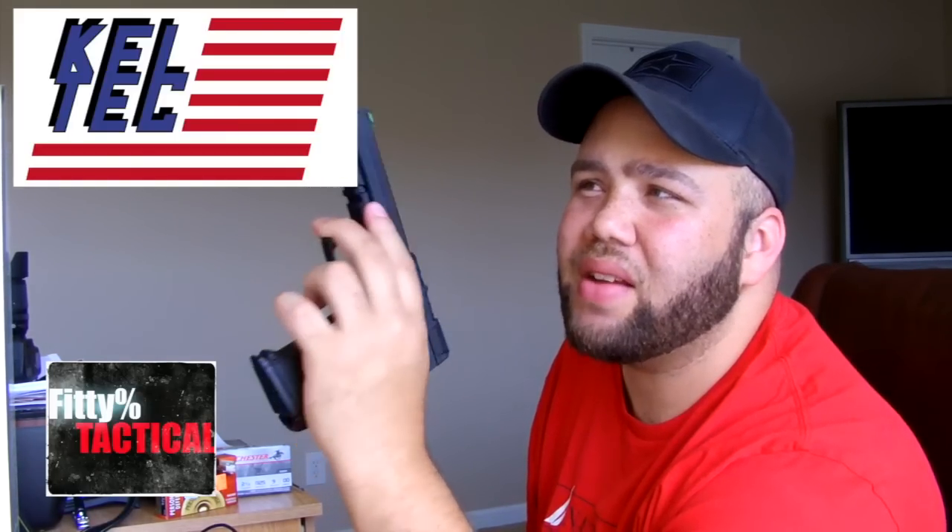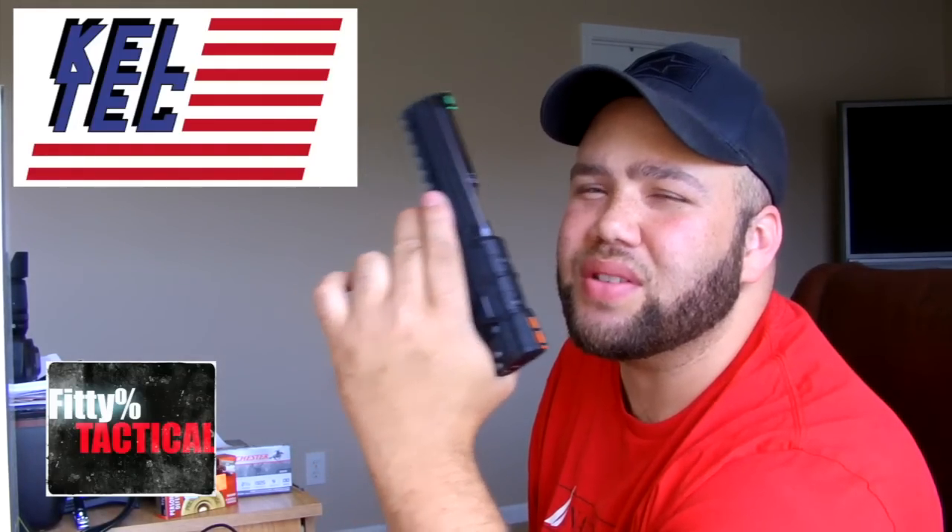People say, is it the break-in period? I've had just under 500 rounds through this thing and I'm still getting failure to feeds. I'm not getting any keyhole. The Generation 1 PMR-30s were keyholin - they had a fluted barrel. These Gen 2s do not have a fluted barrel, and I haven't had any keyhole issues with mine.